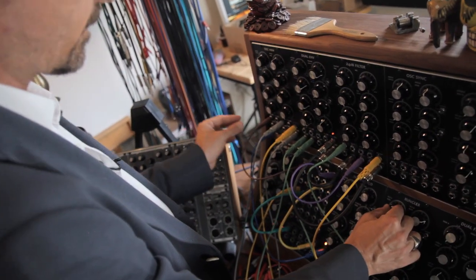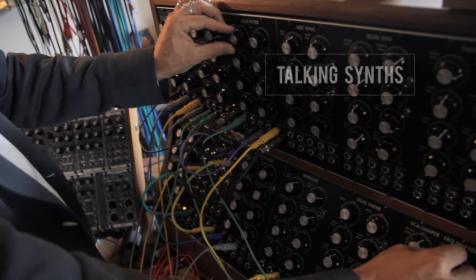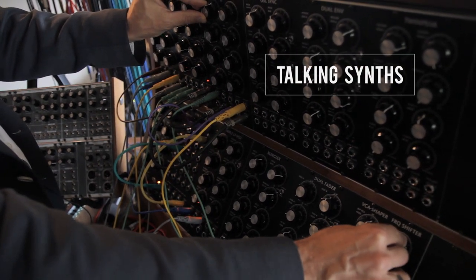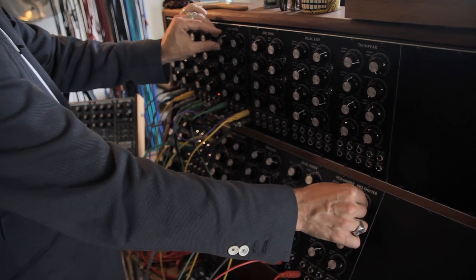A lot of times you just have to experiment with these things and just see what you can come up with, and then figure out how it works later. My name is Justin Melland and I'm a film composer. We're in Los Angeles in the Eagle Rock neighborhood, and we are in my film composing studio.